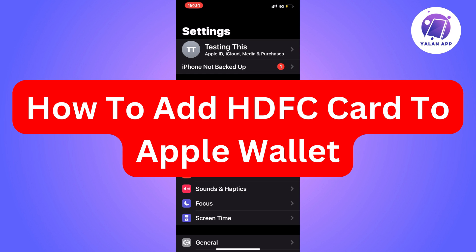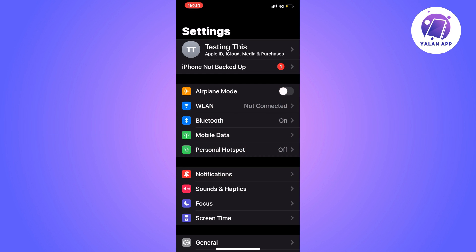Hi everybody and welcome to this video where I'm going to show you exactly how to add an HDFC card to your Apple Wallet. It is very important that you watch this video and follow along step by step to make sure that this works for you.